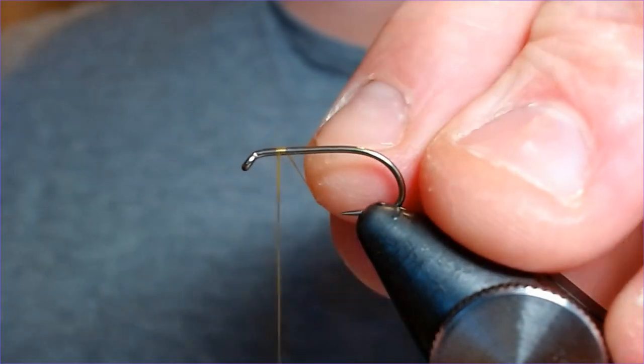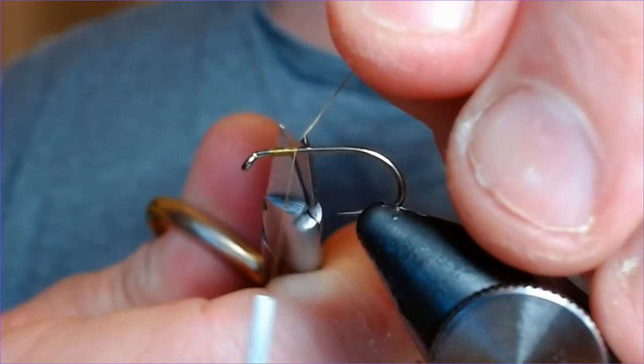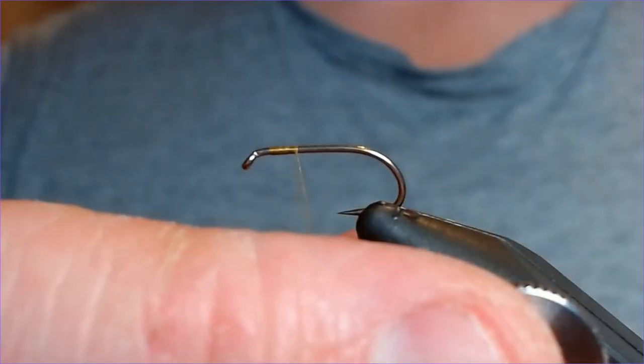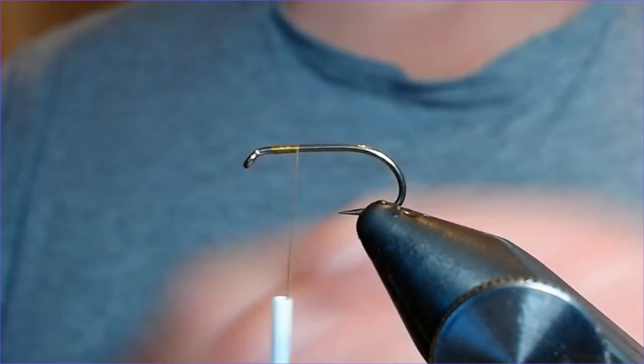Olive buzzers are very much going to be on the menu from late May onwards, as we discussed in the last video. This is one of my favorite little patterns for them, and I often fish them in 12 and 14 — I'll tie this in a 10 just to make it look easier for you.